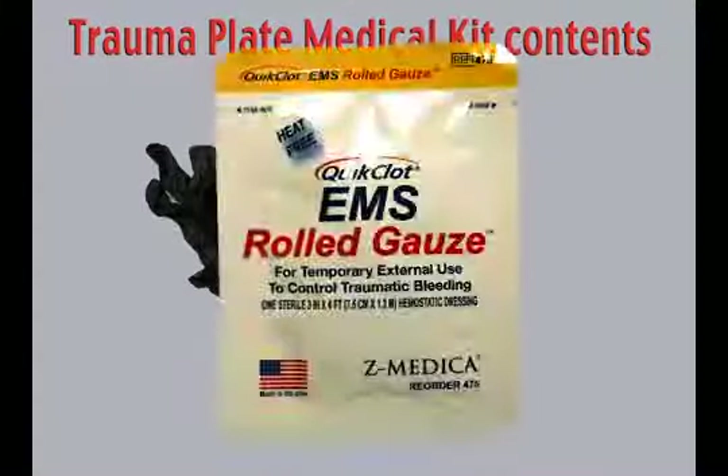Quick Clot EMS Road Gauze is a 3 inch by 4 foot soft white non-woven gauze impregnated with an inorganic mineral that is safe and effective in accelerating the body's natural clotting cascade without any exothermic reaction.